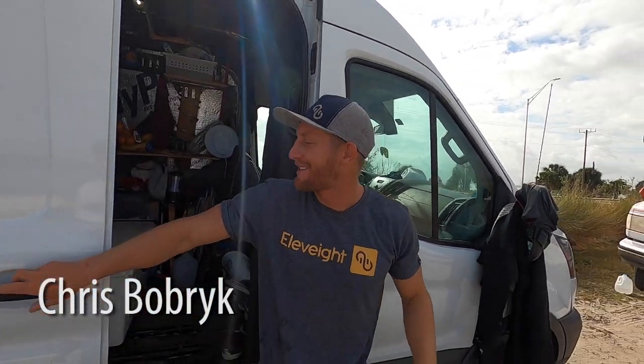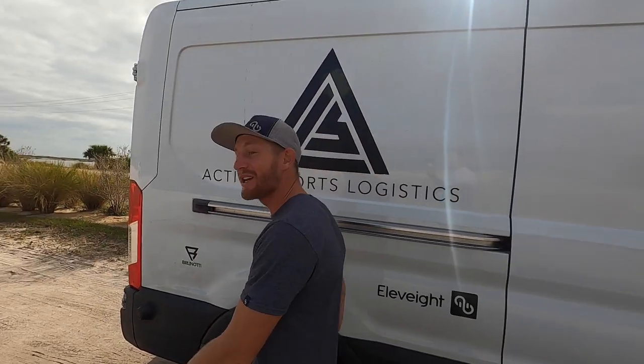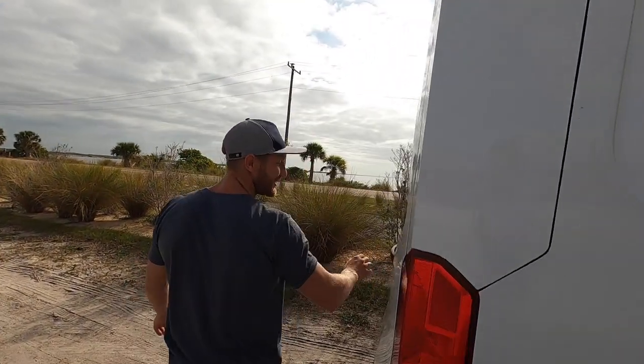What's up guys, Chris Barber here. I'm going to go through some of my gear today — what I use, why I use it, and when I use it.